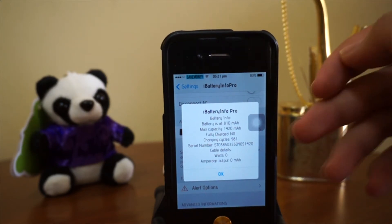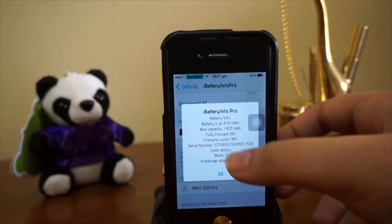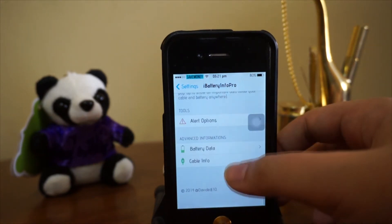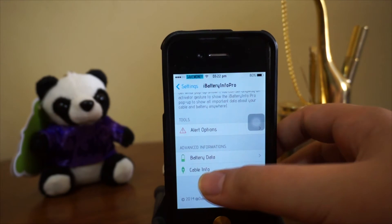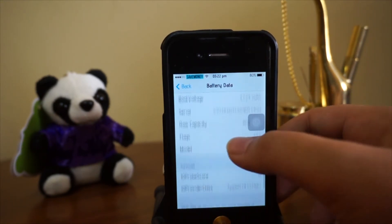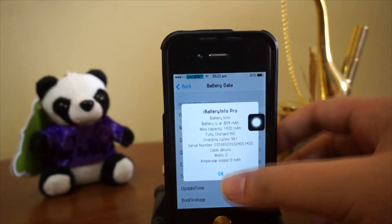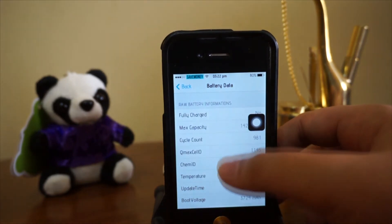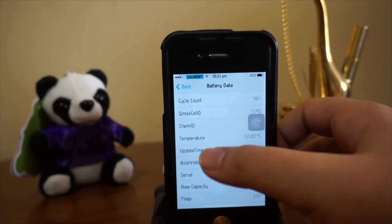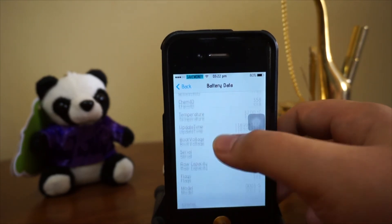That's really a long period right there. We also have a serial number, and of course we've got the battery data and cable info under advanced information. The battery data is basically really identical to what you see here — we just have a little bit more info including update time and temperature as well.